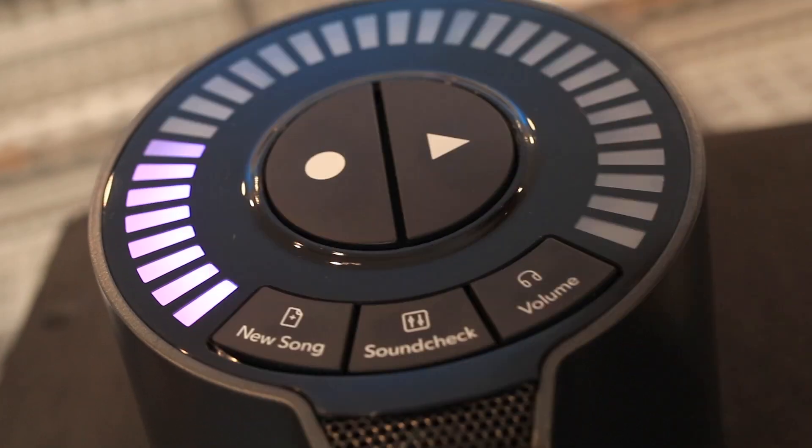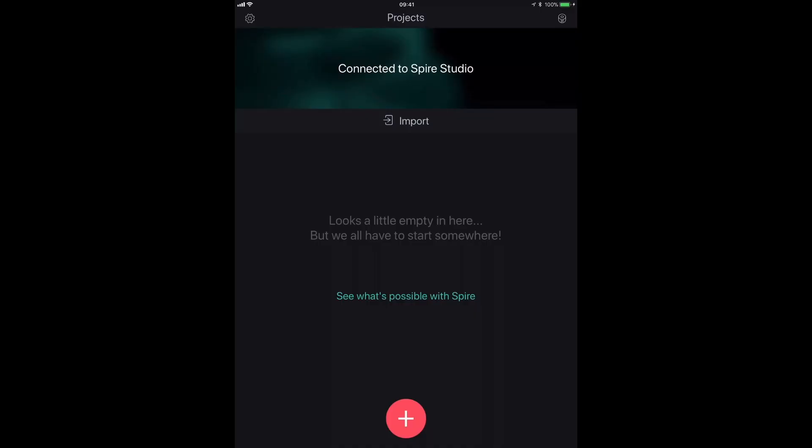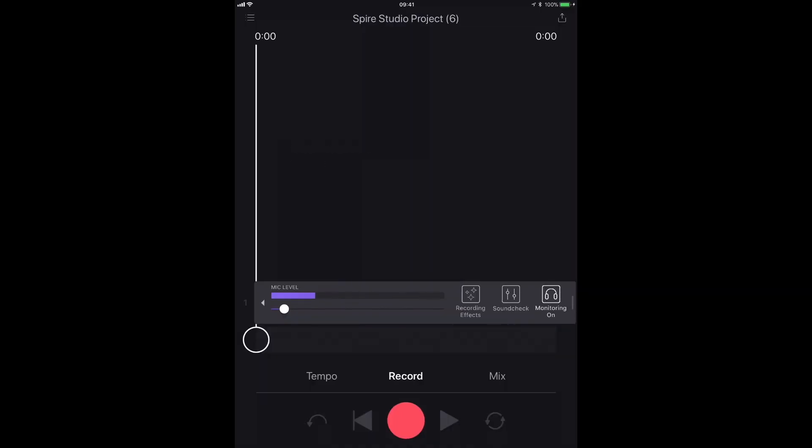So let's put this thing to work. I've got a rough idea of a song I want to get down quickly, with ideas for backing vocals and maybe some bass guitar. I'm going to record using the Spire and also use the app so you can see how this thing works. I'm going to create a new project — just that simple — and we've already got one track loaded. You can see some signal coming in on that track.